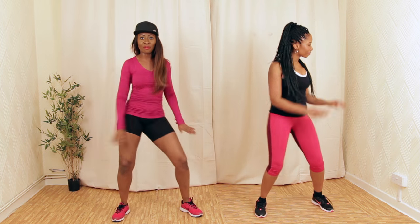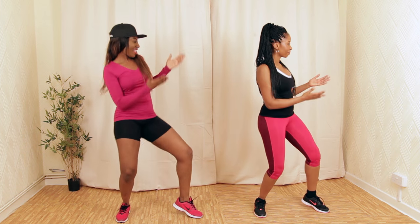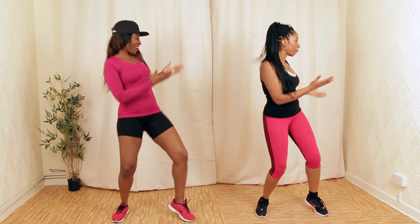We're going to go for a prayer shuffle like this. I love this dance. Other side.